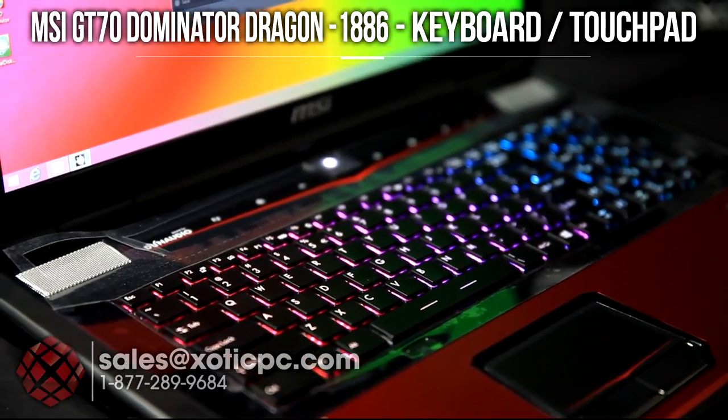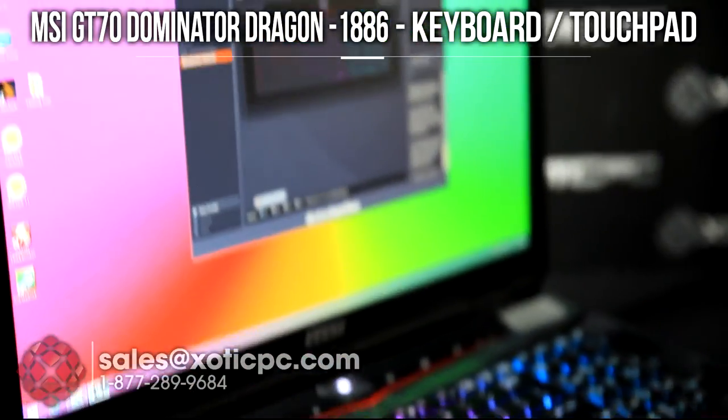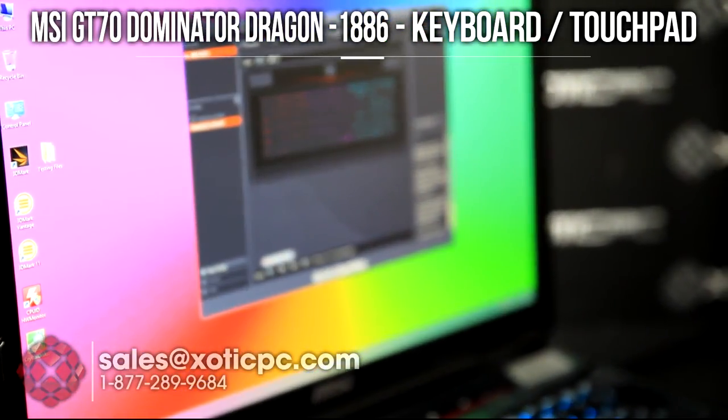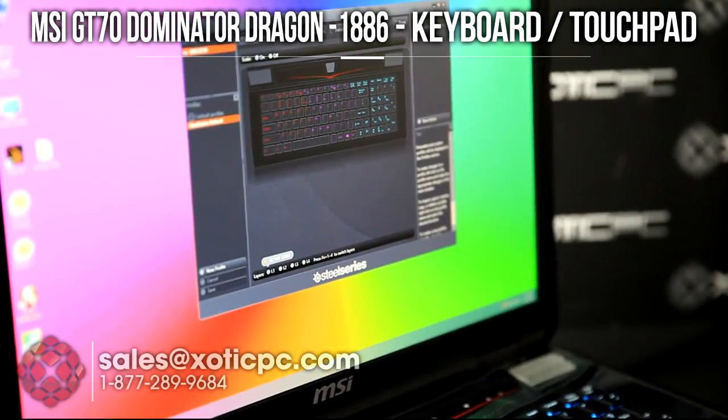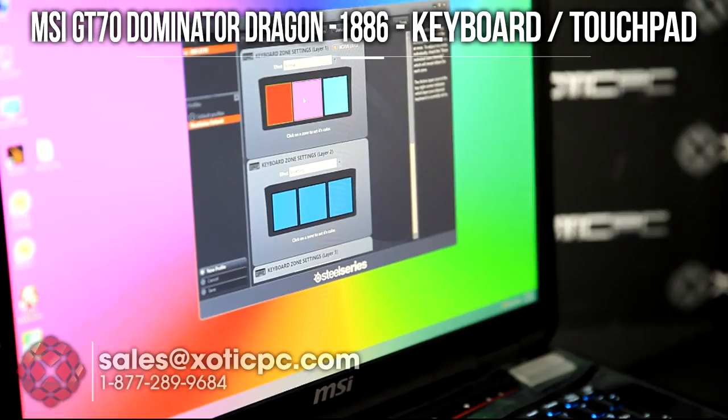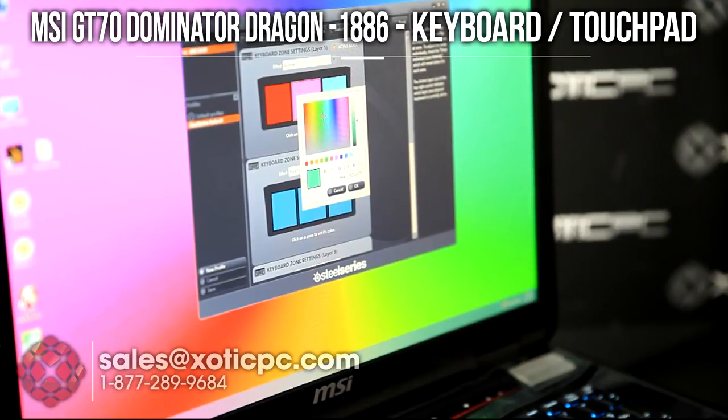That backlit keyboard is controlled by the software that comes with the computer — the SteelSeries command center. You can go through it and zone it however you want. You just take your mouse, pick a selection, pick whatever you want. You can make it all different or all the same. You'll see quite a few options available on there, so you can mess around with that and customize it exactly how you want.